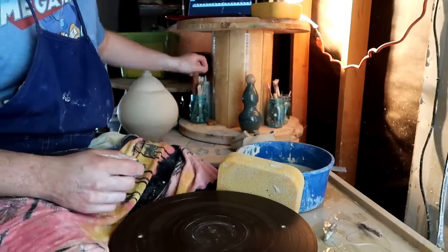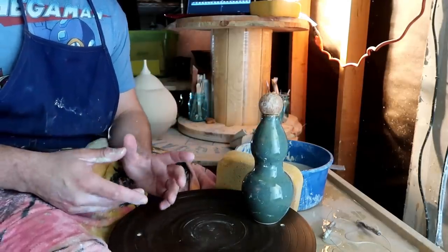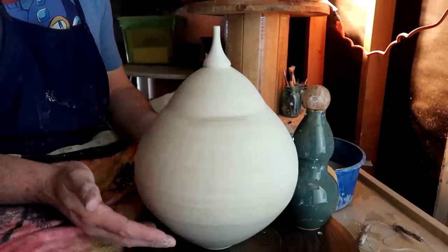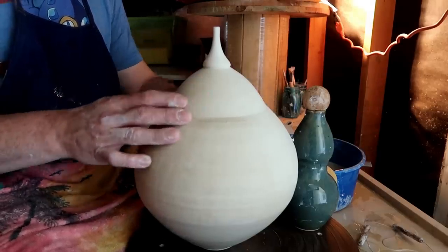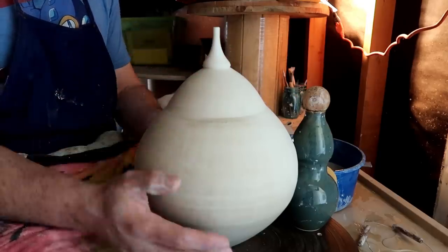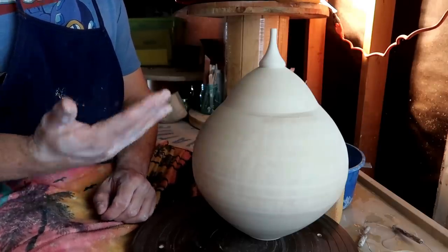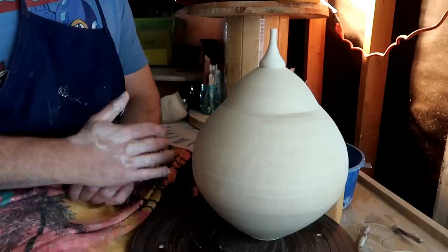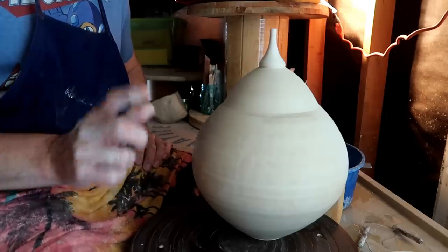Thank you dirty potters for joining me today. Hopefully you can see how we get from a cylinder to curvier shapes, and once you get really proficient at choking, collaring, and focal point collaring, you can end up doing very high-level stuff — like this piece where somebody popped a cylinder out as much as they could, choked it at multiple focal points, made a tiny little choke, then a nice little nozzle, while still making space for an air hole so it doesn't blow up in the kiln. With enough practice you'll get there. Links to my artwork are below, and we have a fantastic Facebook and Discord community. Have a fantastic week — I'll see you dirty potters next week.